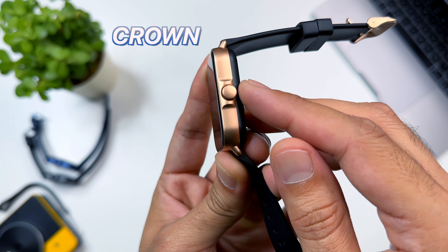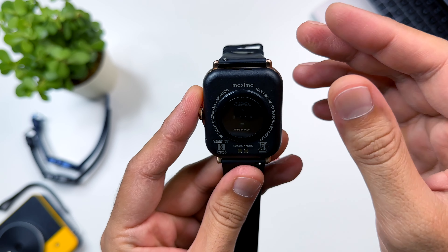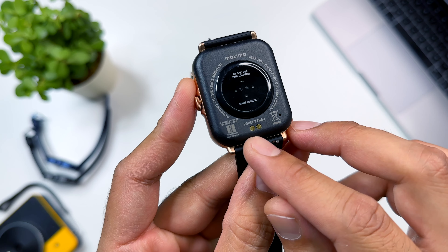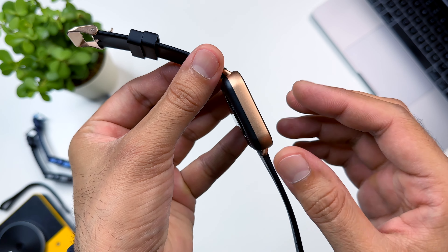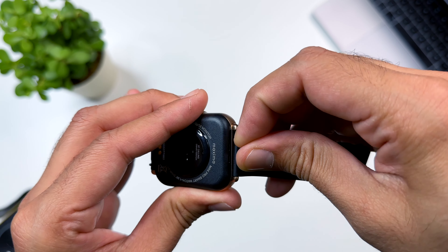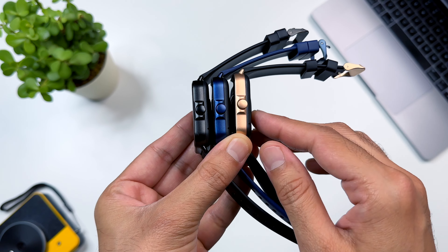The frame is metal and it has a crown which also functions as a button. You can rotate the crown on the watch. There is a microphone, and on the top you can see a speaker — you can use this watch for Bluetooth calling. The back side of the watch is made of polycarbonate material, with sensors and charging pins at the back. The watch has silicone bands which are soft and good quality. You can remove them and replace with other bands. The watch comes in 3 colors: rose gold, blue, and black.